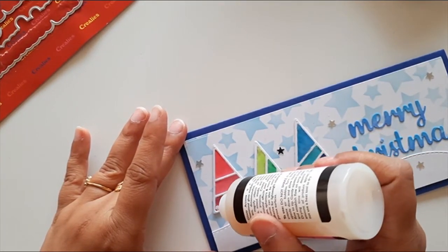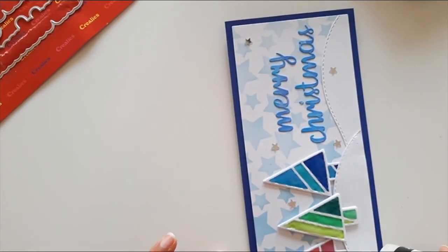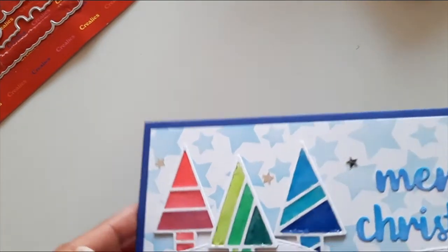I really like the look of these trees once the glossy accents dried — it was really giving a fake stained glass look. You can also use this technique to make Christmas tree ornaments to decorate your tree. It was really fun to make this card and put this video together.